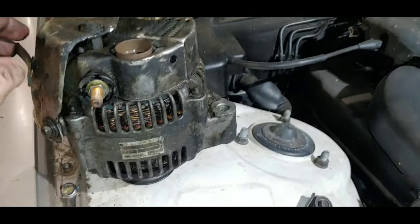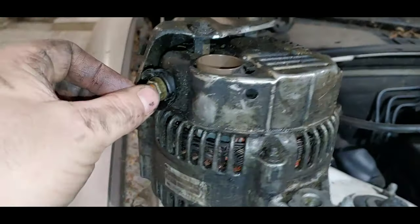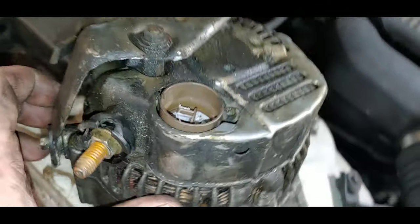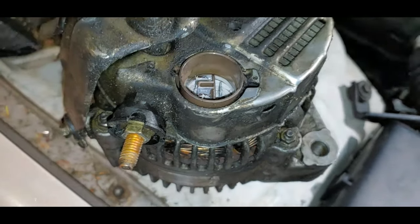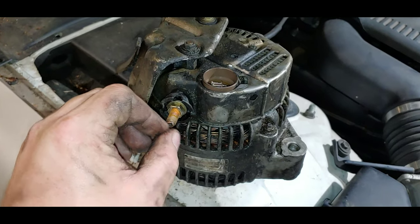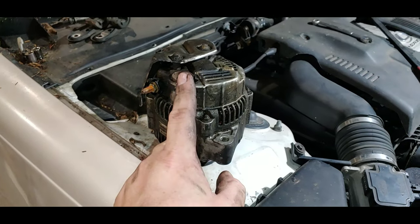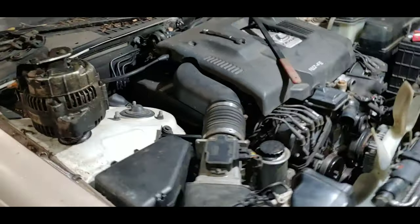There's the alternator, and you can see just how filthy it is — it's covered in all kinds of crud, and you can see where it's been dripping out of it. There's a round three-prong plug with a clip — press the clip and pull it out. There's also a stud with a 12-millimeter nut — just unhook that and pull the cable off, and you're free. Once you have it out, you've got two options: you can either go get a brand new one — I don't know how much that costs because I'm way too cheap — I think it's a couple hundred dollars.